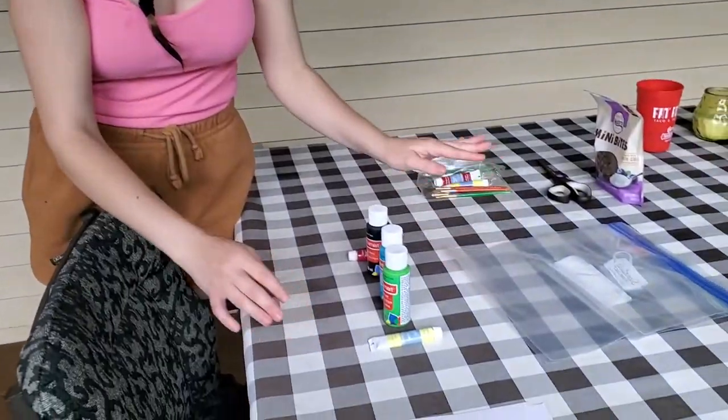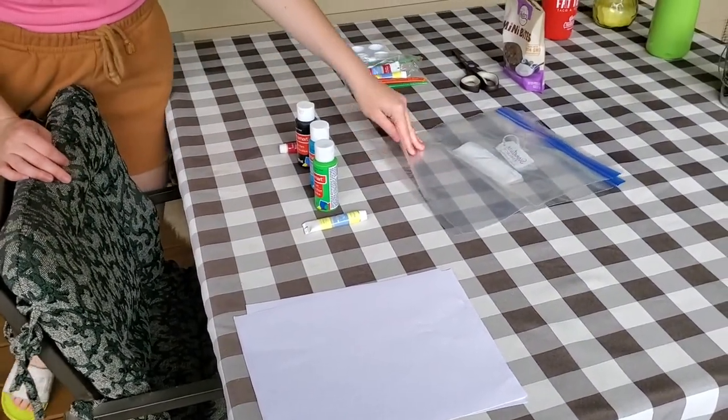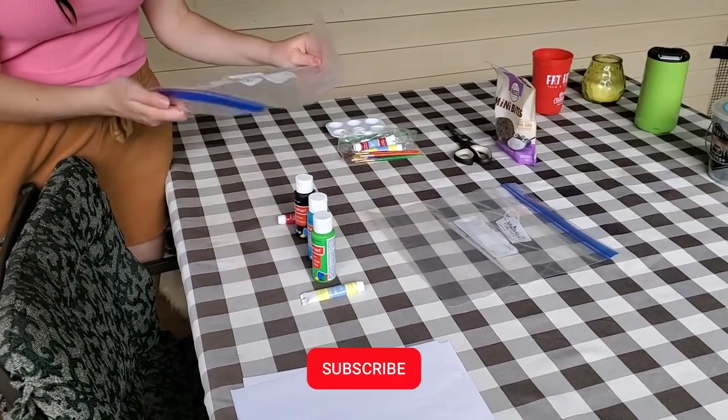So today we're going to do a little craft time with Sherlock, and we're going to have him paint a picture. We have the paper, the paints, and the gallon size plastic bags.